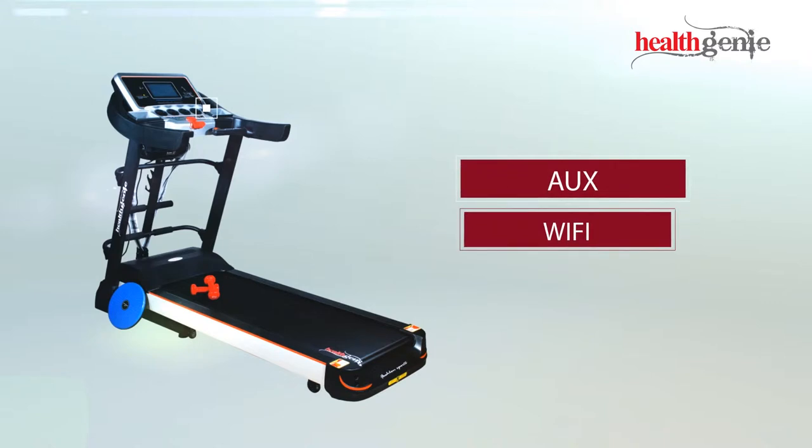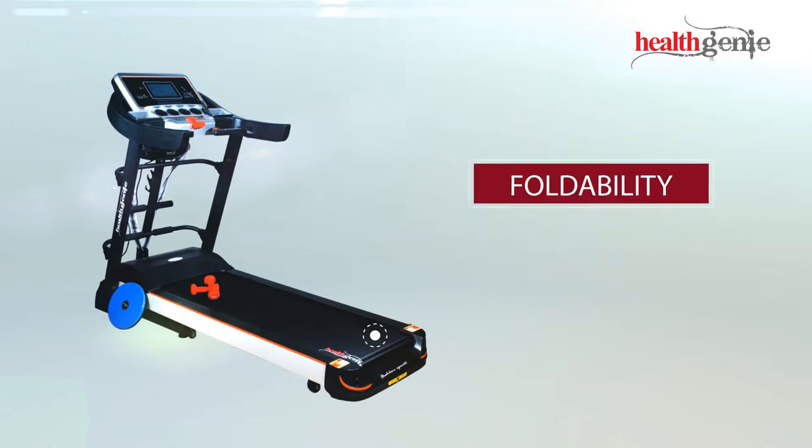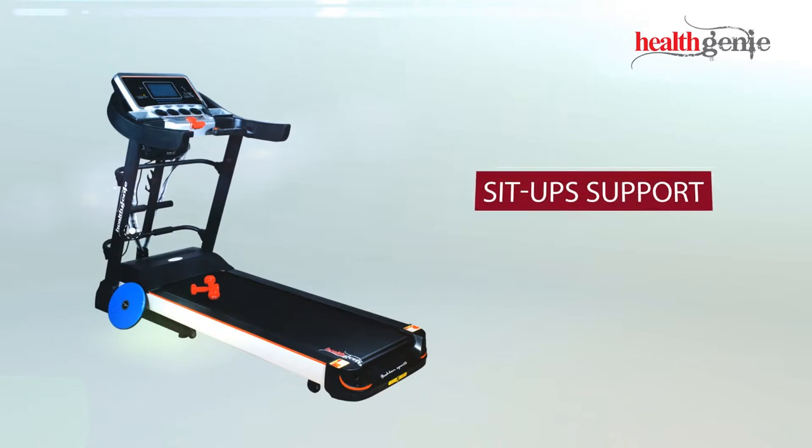Additional features include AUX, Wi-Fi, foldability, pulse sensors, massager, and sit-ups support.